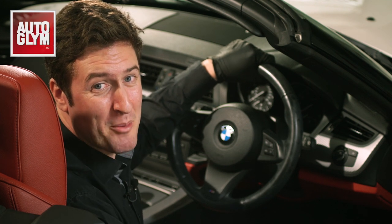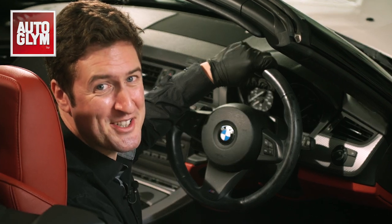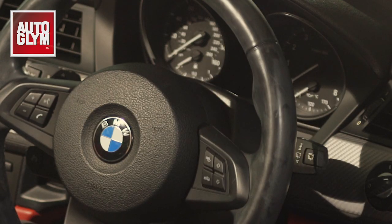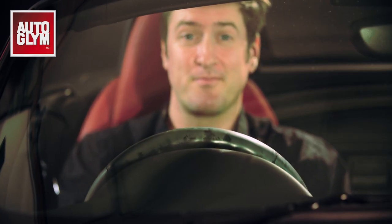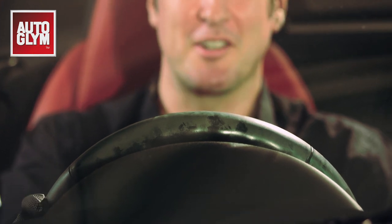Hi, I'm Mark from Autoglym and today I'll be showing you how to transform your leather steering wheel back to new in 60 seconds. Every time you drive your car you touch the steering wheel, and over time dirt will build up causing discoloration. Makeup and hand cream are also massive problems if you have a dark leather steering wheel.